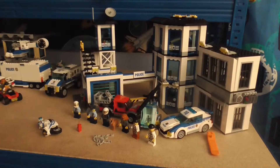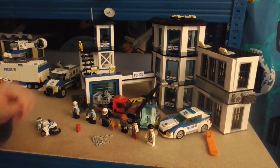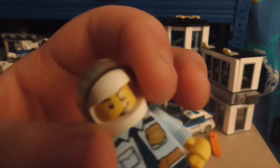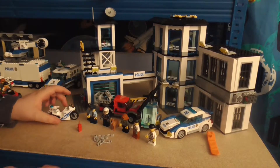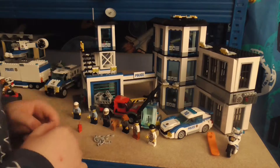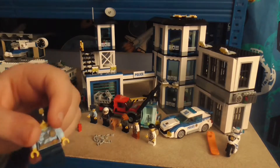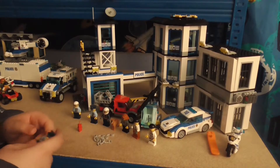The police station is finished, so as always we're gonna start with the minifigures. First of all, here we've got a biker cop - I've seen this face before but I don't know when. And here's a motorcycle cop but he's wearing a tie, I don't know why. Next one, this lady - we've definitely seen her before, she came with the bank truck. She's exactly the same as before, nothing new to show.